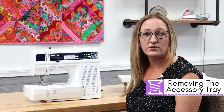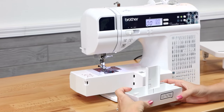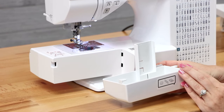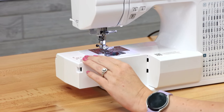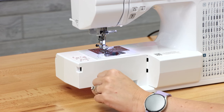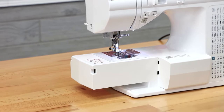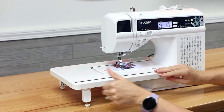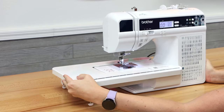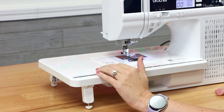Another feature I love about the Brother PS300 is it has a removable accessory tray. When you remove your accessory tray you can see there is a perfect place to store all of those accessories included with your machine. It also has the ability to sew with a free arm, which is great for sewing things in a circle such as sleeves, pant legs, or tote bags. When the accessory tray is removed you can also install the extension table, which is perfect when you're sewing anything larger such as a quilt and helps keep your fabric from dragging or being pulled down.